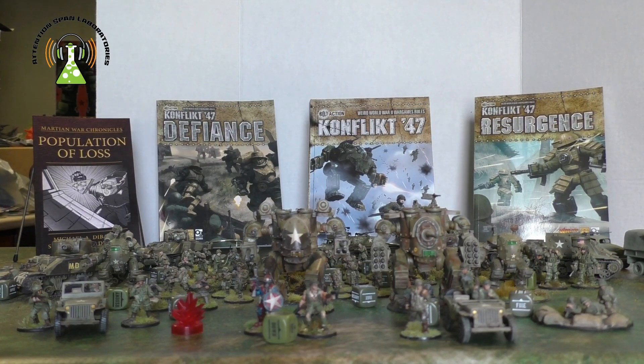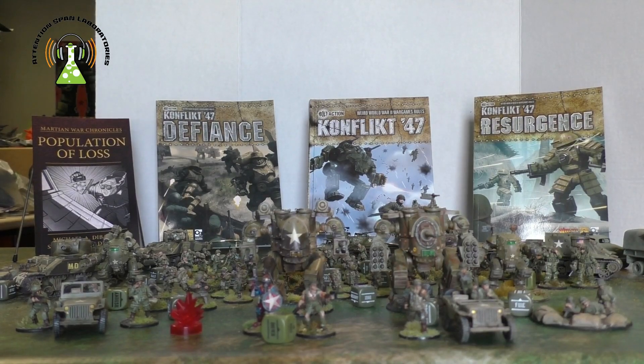I've also done a bunch of Warhammer painting, and although I've had it with Games Workshop and don't intend to buy any more of their miniatures, I have painted some really cool units — mostly Imperial Guard but also some Space Marine units — and I'll talk about those and their lore.